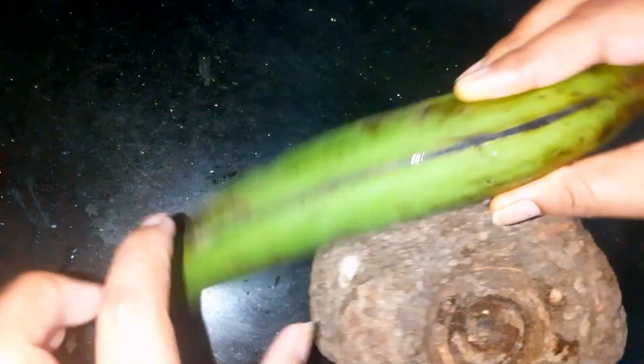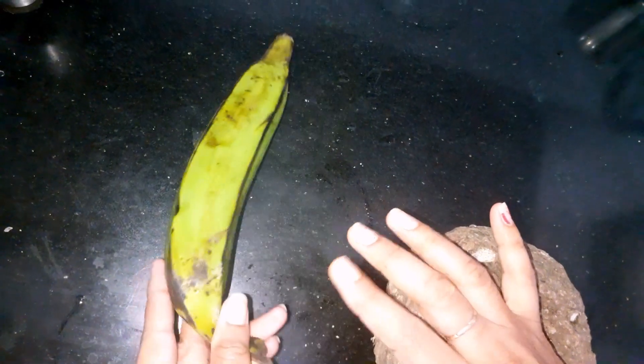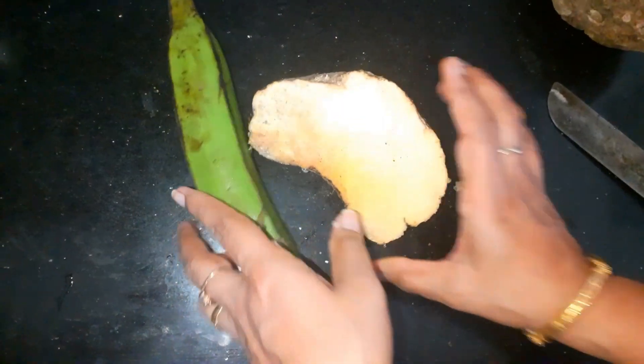This is elephant foot yam, also known as zameen kanak. This is raw banana. Here I have taken half portion of elephant yam and one raw banana. Now cut these into cubes.